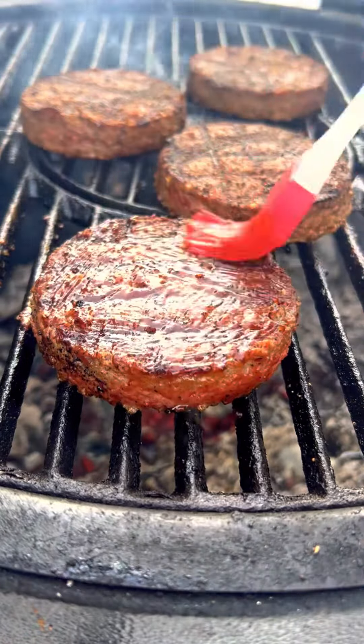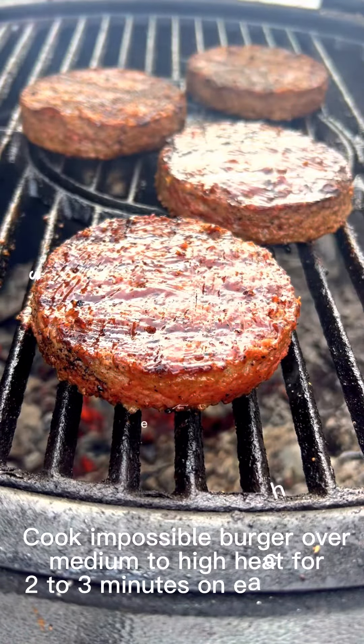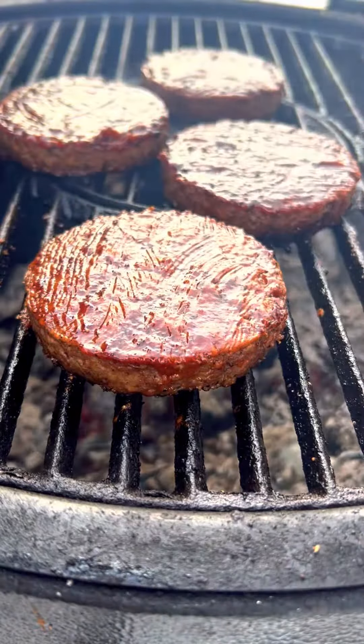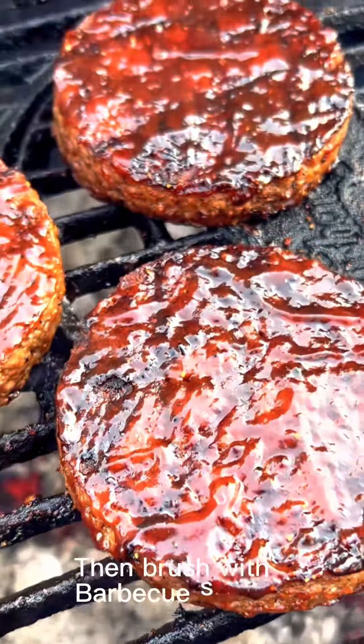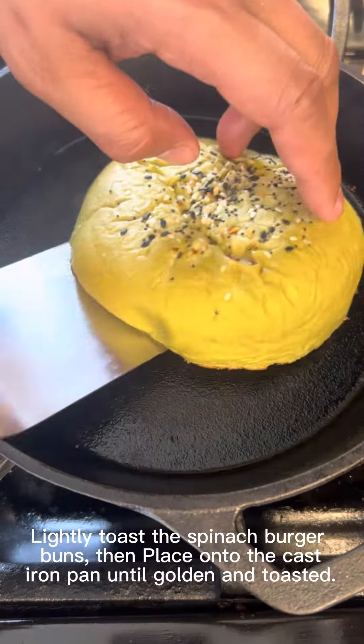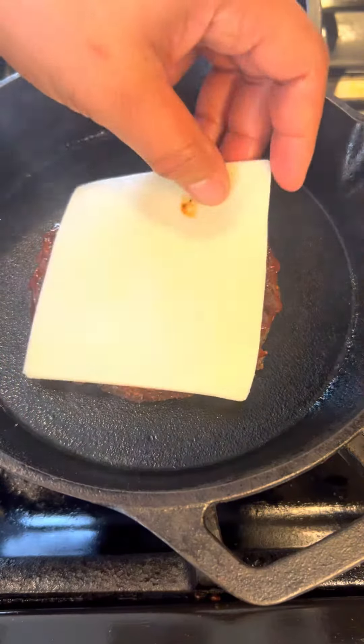The charred diamond grid pattern it leaves on your food. Cook Impossible Burger over medium to high heat for 2-3 minutes on each side, then brush with barbecue sauce. Lightly toast the spinach burger buns, then place onto the cast iron pan until golden and toasted.